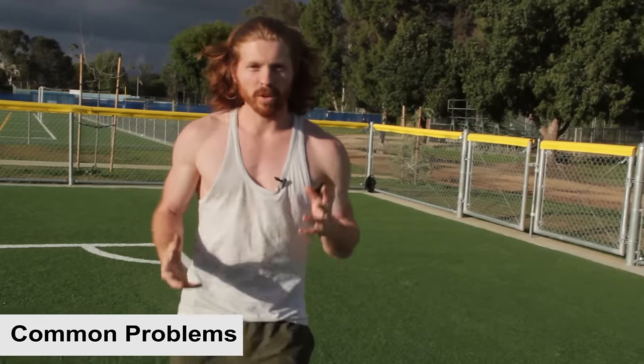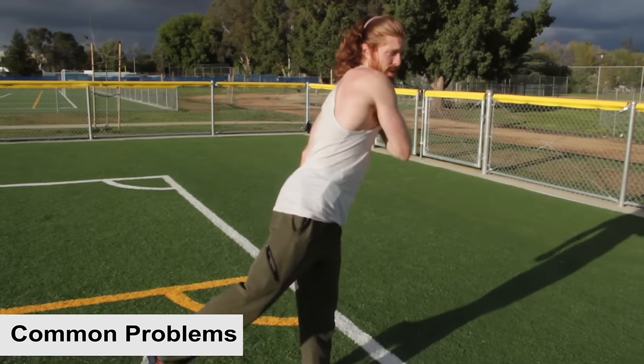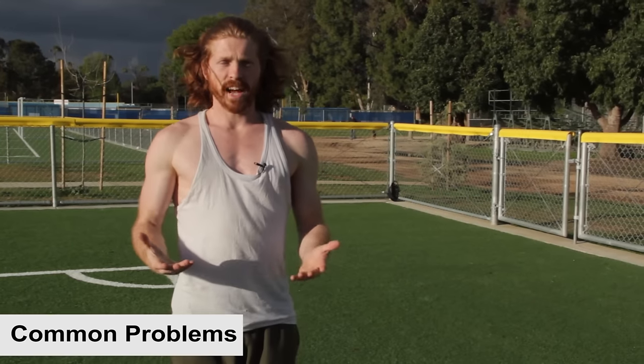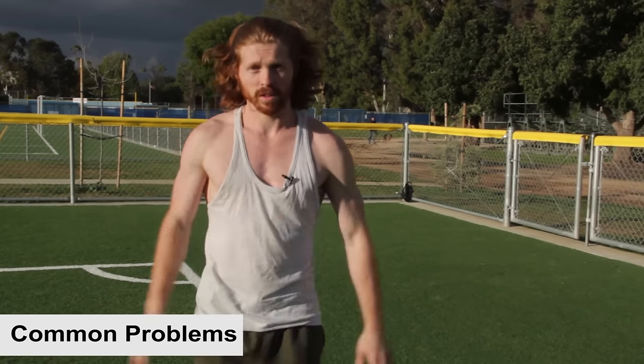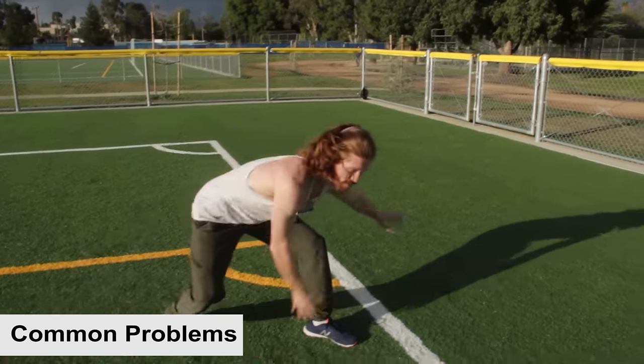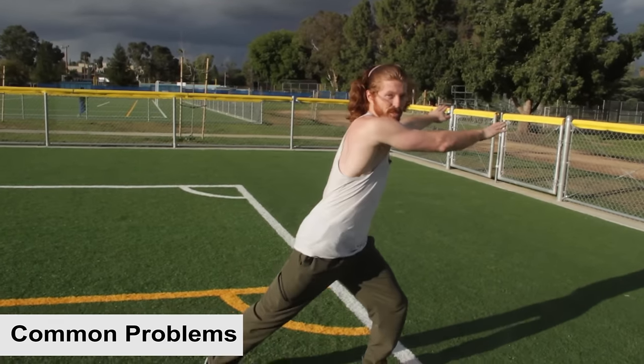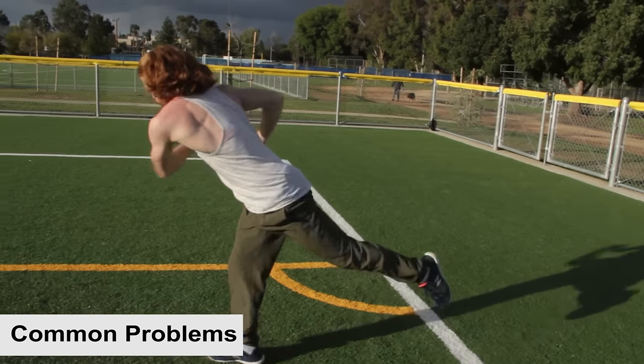Now I'm going to go over some common problems. One: some people don't know which way to spin or which leg to jump off for the B-Twist. One easy way to figure this out is to see which way you like to cartwheel. If you like to cartwheel to the left, you probably like to do your B-Twist going left. Another good test is just standing naturally, jumping up, doing a 360 spin — which side do you naturally go to? You might also be more comfortable starting with the left side, spinning towards the right.